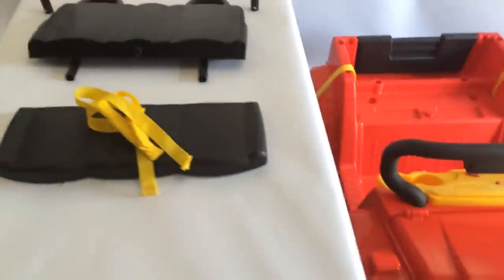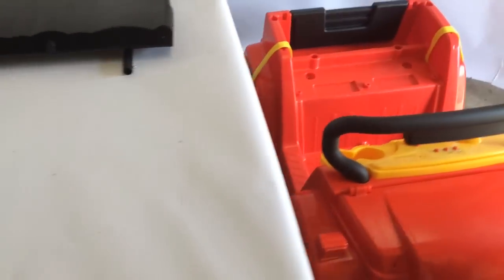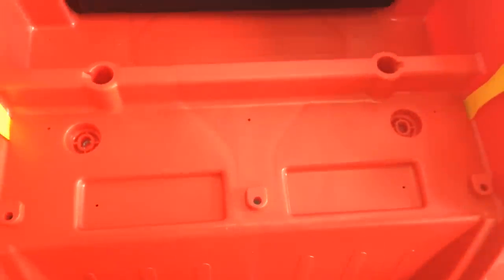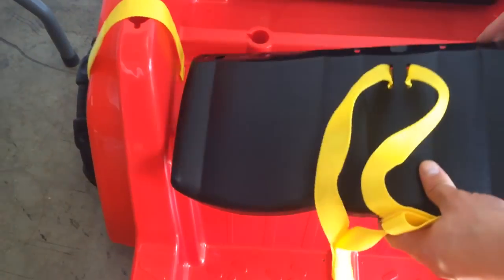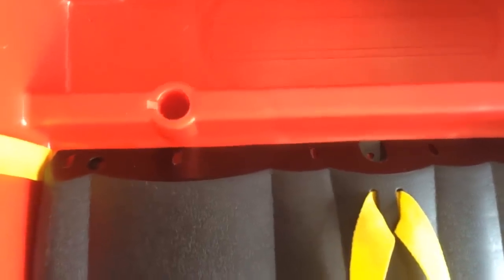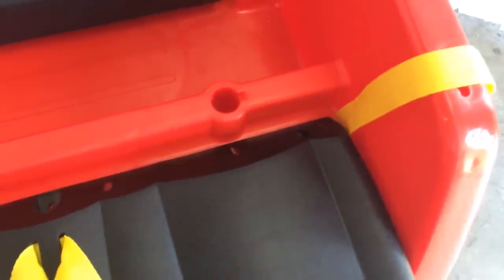Then move on to the seat. Grab the bottom portion of the seat with the seat belts. If you take a look there are three small holes — on the left, the middle, and the top right. That's going to align with the back portion of the seat so that you can screw in the A screws: one, two, and three in the far corner.